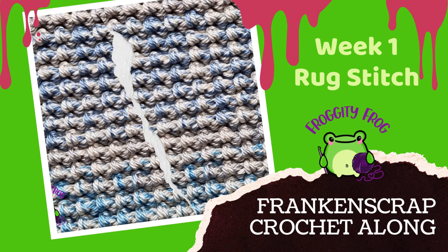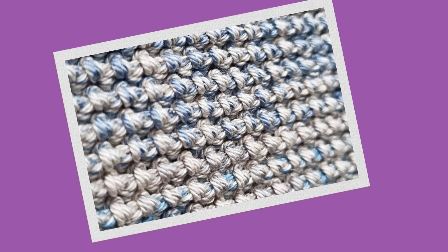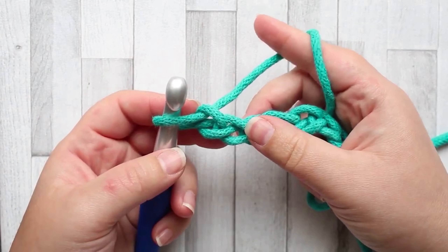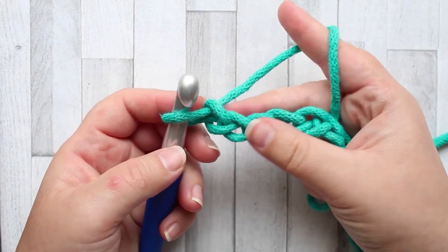Welcome to week one of the Franken Scrap Crochet Along! I'm so excited to be getting started - it's felt like forever since I made this and been able to get it out to you. This week we're going to start with the rug stitch. This is a single crochet based stitch and it works up rather slowly, but I think the texture is well worth it. It's quite a stretchy stitch and I just love the feel of it.